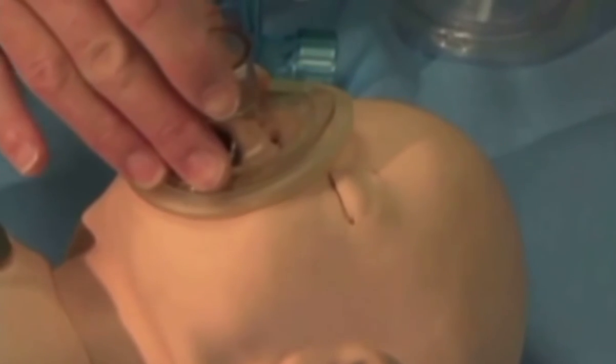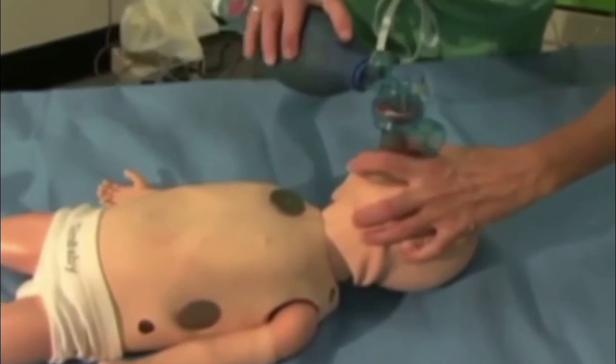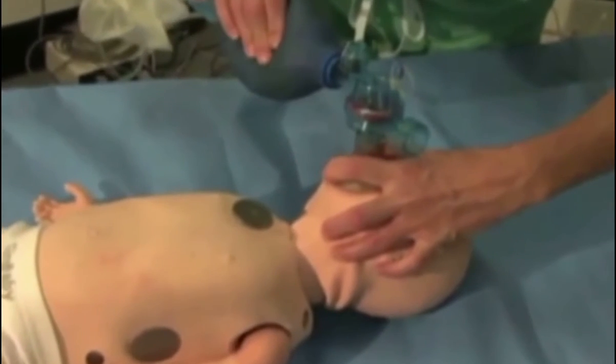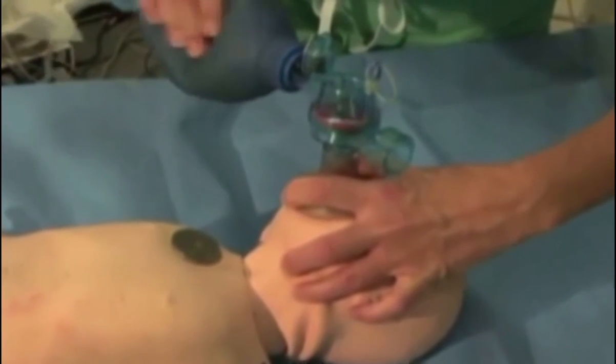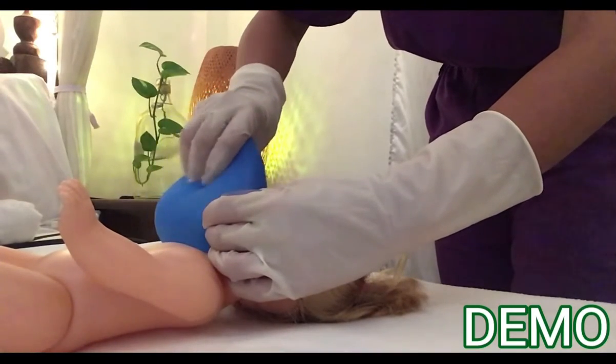The mask should cover the mouth and nose but not the eyes. Lift the chin up and back for a better airway and to relieve any obstruction caused by the tongue and the relaxed pharyngeal anatomy. A slow cadence with adequate time for exhalation is used: squeeze, release, release — breathe, two, three.